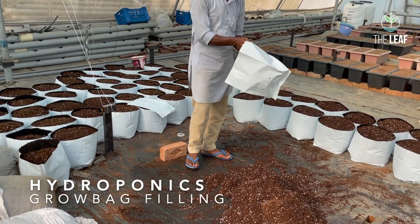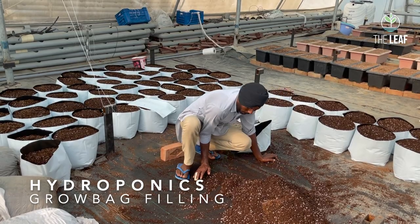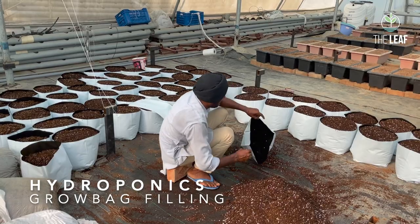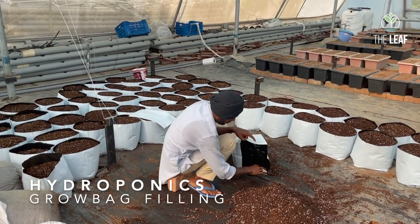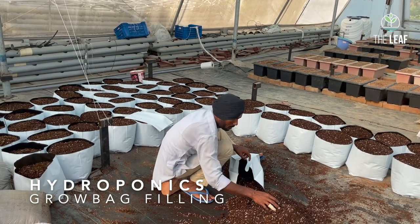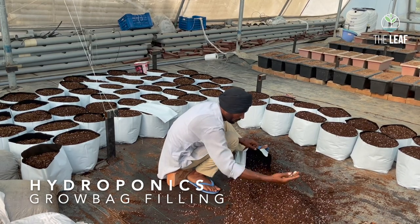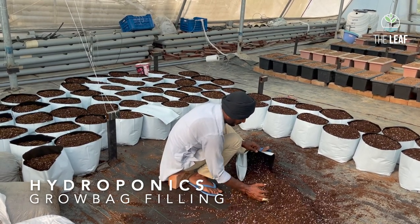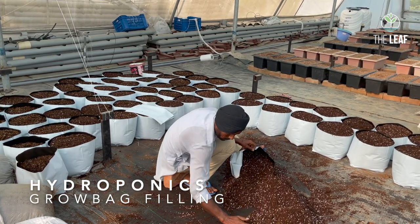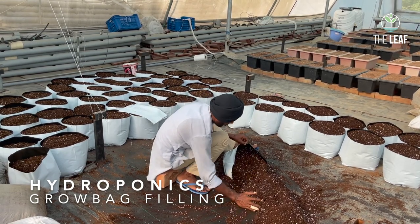Cucumber, bell pepper, musk melon, and beans require trellising. If you are growing brinjal in a poly house, please make sure your seeds or varieties are parthenocarpic — meaning they can produce fruits without pollination. If the variety is not parthenocarpic, you will not get fruits, as it will be difficult to pollinate by hand or using bees within the poly house.